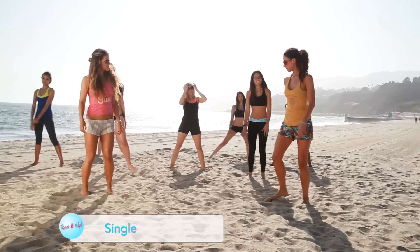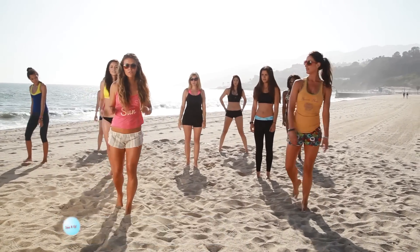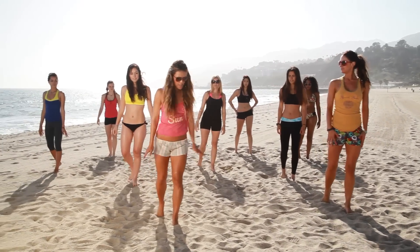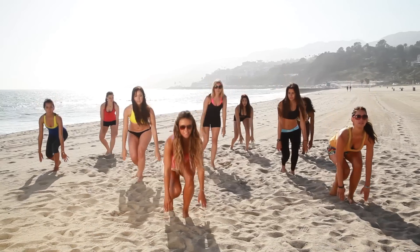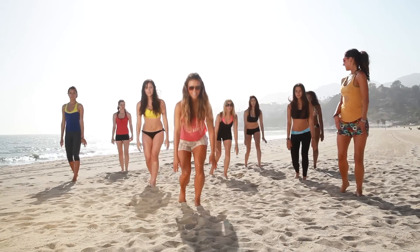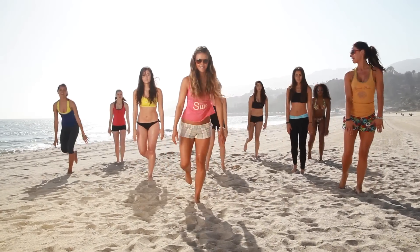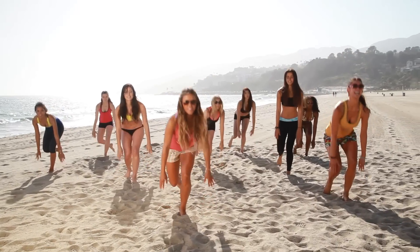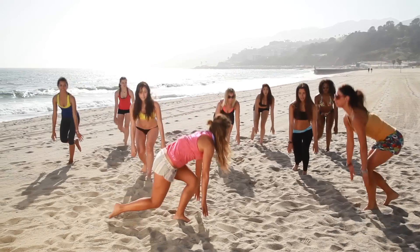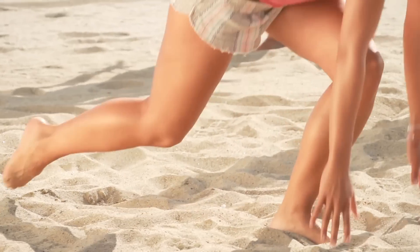Alright, single leg squat — ready ladies? Follow Katrina here. I want one foot forward and then one toe back — it's just acting as a stabilizer. You're gonna go down, touch the sand, and then come back up. And if you're really risky, you can even lift that back foot up, but I'm gonna keep mine down. From the side you'll see there's a lot of balance. You're keeping your knee in line with your ankle and your abs tight.